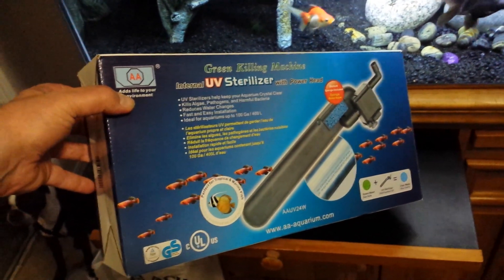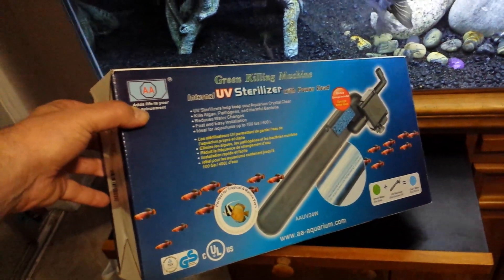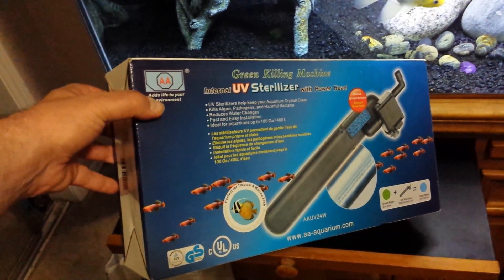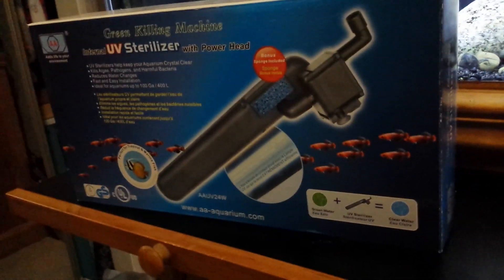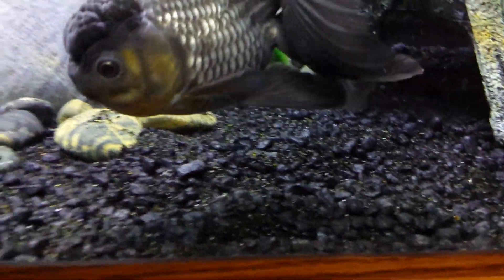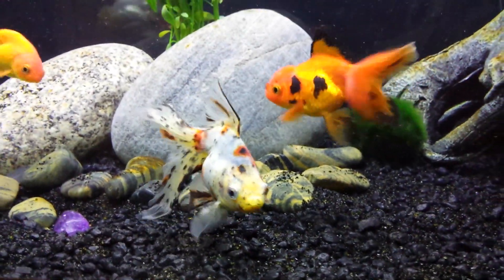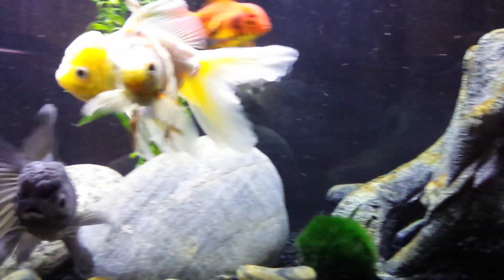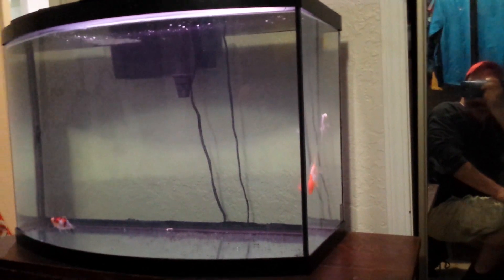You can get it at PetSmart and Petco for about $79.99 plus tax. So if you can wait two or three days, get it on Amazon — you're saving $10 plus the tax. I really highly recommend a UV sterilizer. This is the only one I've ever used, so I can't say it's better or worse than the rest, but I don't think I'll ever have a tank without one again. My water quality as far as clarity is concerned always stays clear. I just did a 25% water change about an hour ago, so there might be a little debris floating around. But you don't see a bacterial bloom like I was getting in that tank in the first old video.